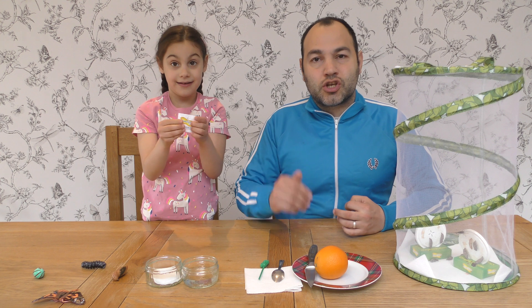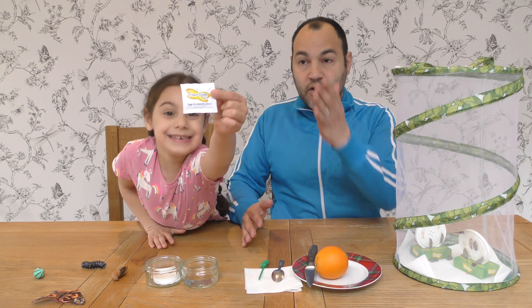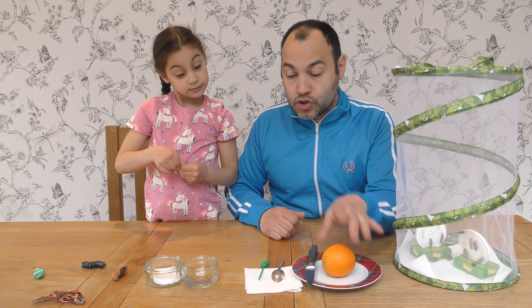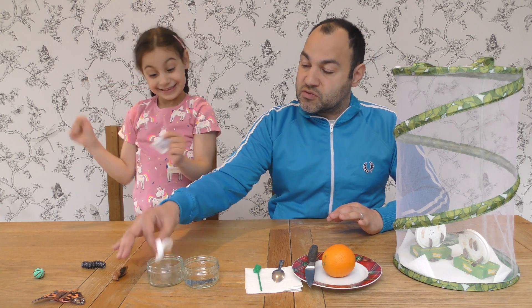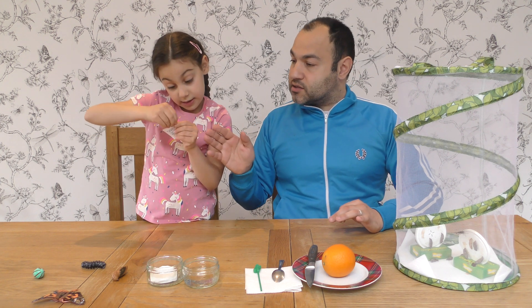Nectar — excellent reading! So what we have in front of us here guys: we have the sugar in the packet, we also have an orange, we have the pipette that came with the pack, and we also have some cotton swabs.